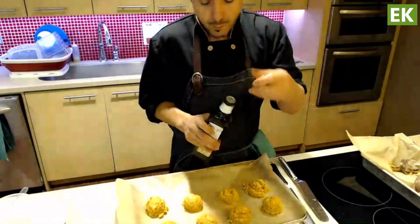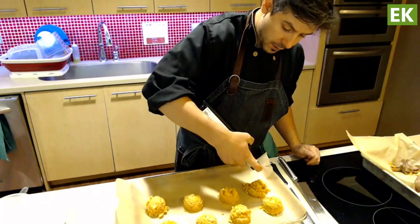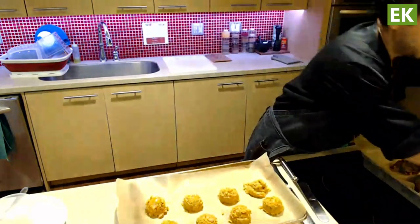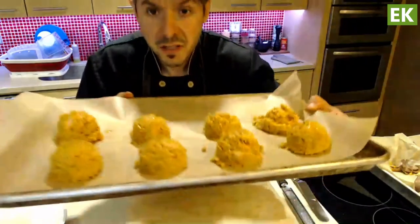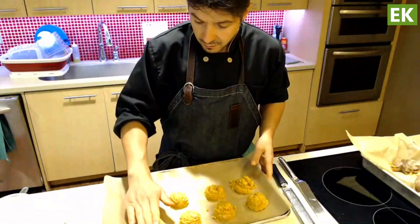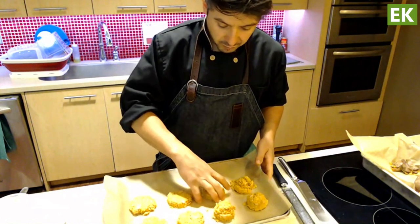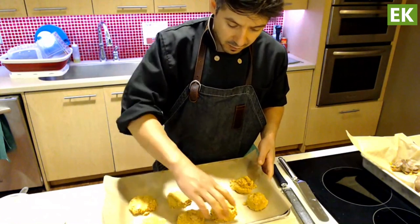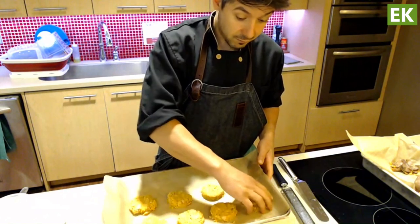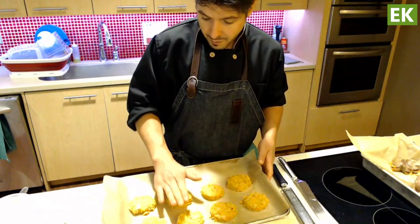We have our salmon patties. I'm going to put just a touch of olive oil on top — this is going to help the browning and make them look really nice. Because they come out almost ball-shaped from the scoop, you want to flatten them out gently with your hand into patties about a half inch thick, which is great on their own as a fish cake or, as mentioned, awesome as a fish burger or salmon burger patty.